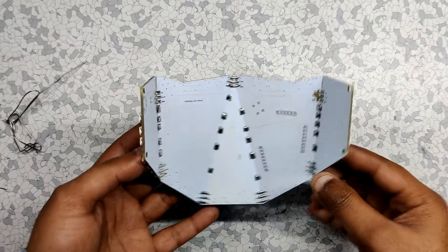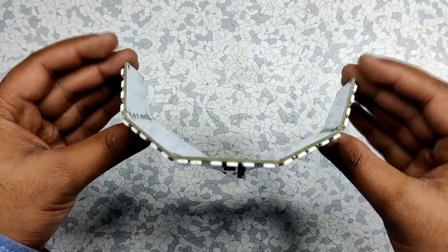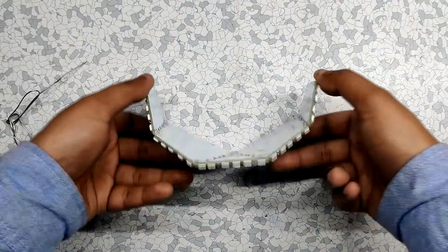We have now soldered all the PCBs together, and the end result is this mask made by soldering five PCBs together at a certain angle.